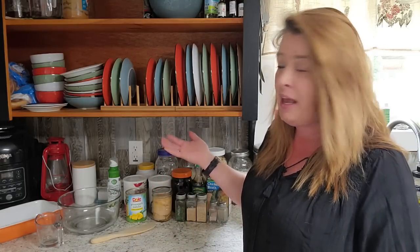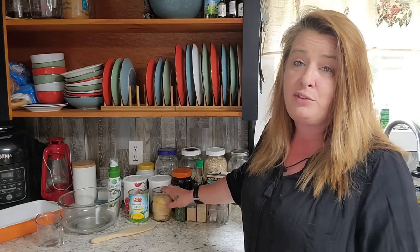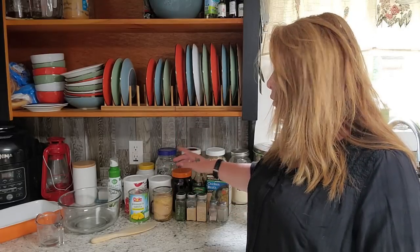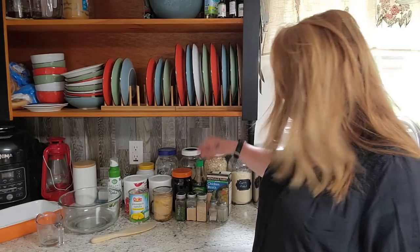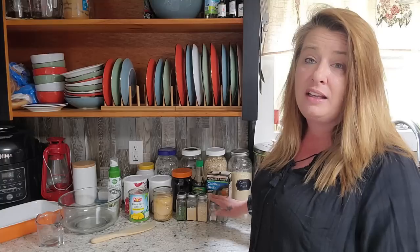I'm going to use freeze-dried because that's what I have today. And then a can of pineapple, a can of chicken — a 12.5-ounce can of chicken works really well for this recipe. If you have store-canned chicken, that works; you're just going to shred it up. Easy peasy. And then parsley, garlic powder, minced onion, and salt and pepper.